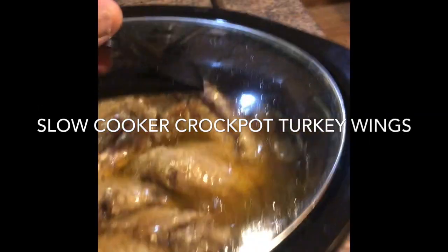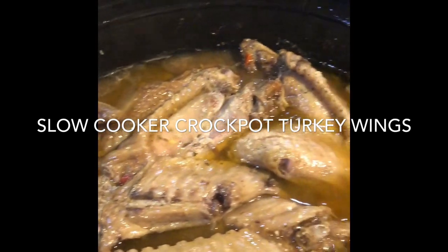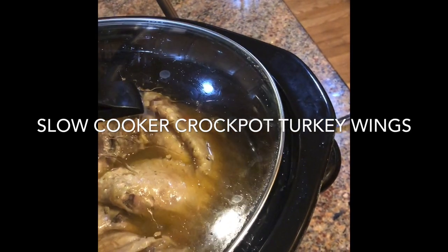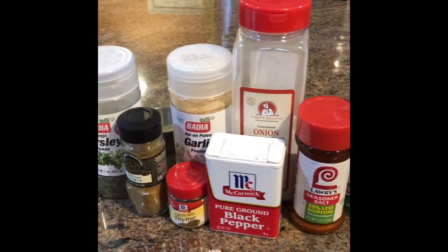Welcome back to my channel. Today we're going to be making some slow cooker or crockpot turkey wings, which is one of my favorites — a real simple recipe and you just let the crockpot do its magic. Here's your seasoning; I have everything listed in the description section for you.